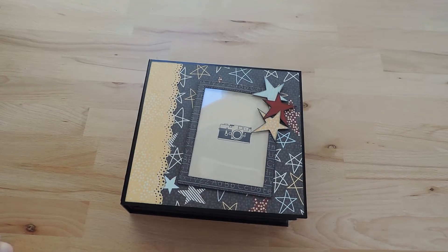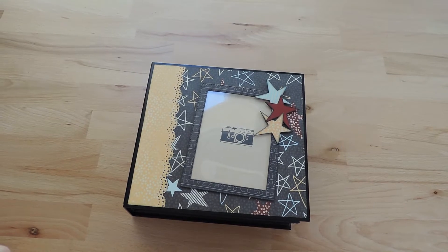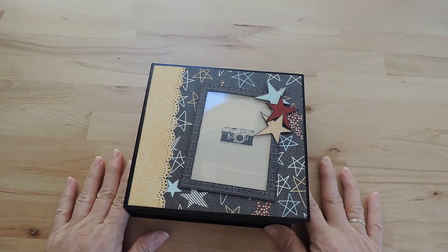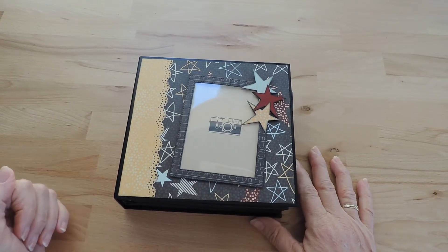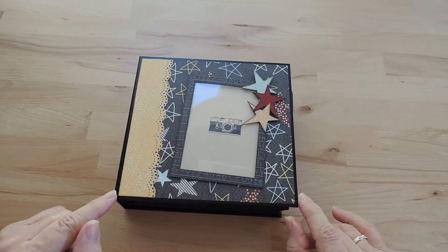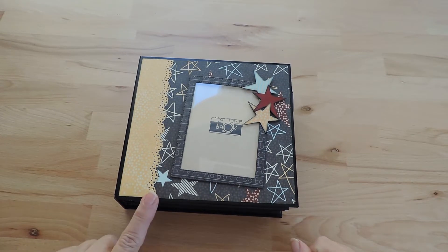Hello everyone and welcome back to my YouTube channel. I hope everybody is doing well and able to use the time in quarantine creating pretty things. My latest project is ready and I tried to use up leftovers and scraps, and the result is this little album.